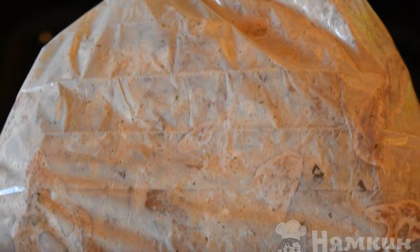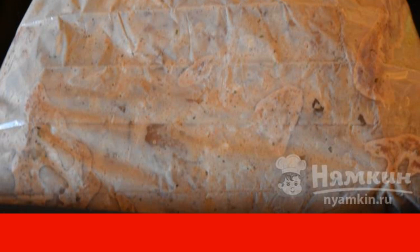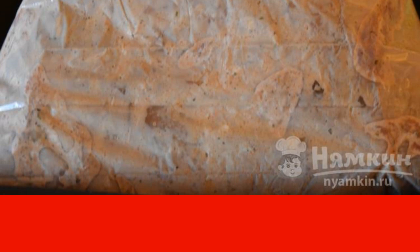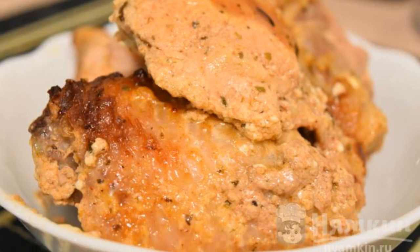Put it on a baking sheet and into the oven at 180 to 200 degrees. Baking time is about 20 to 25 minutes. Our meat is ready — enjoy your meal!